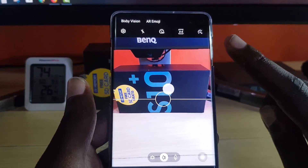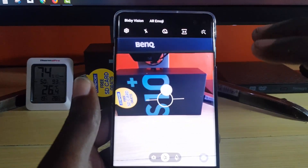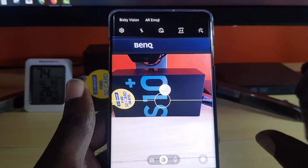It uses the front camera to actually capture your image and create an animated or augmented reality version of you on screen.